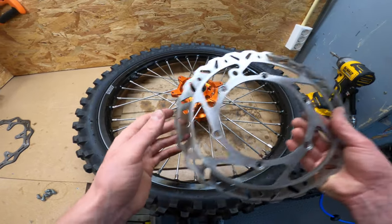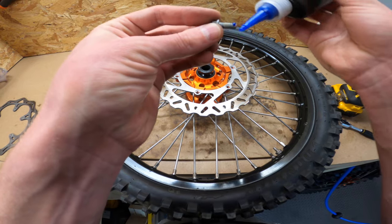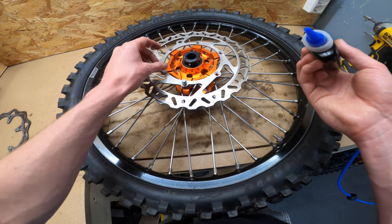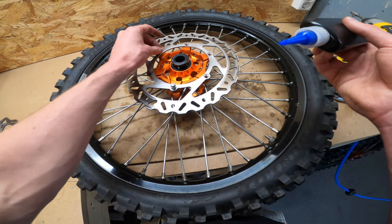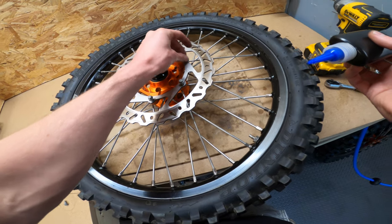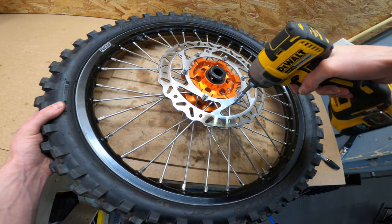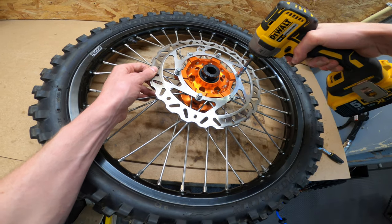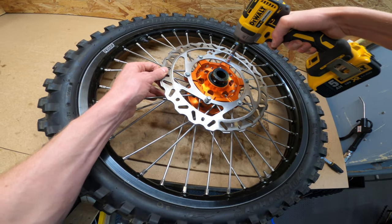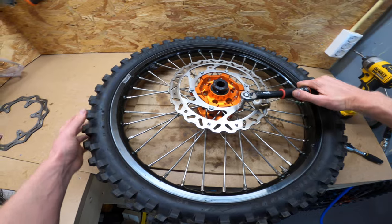Now let's place the front brake disc — this as well with 40 Newton meters.